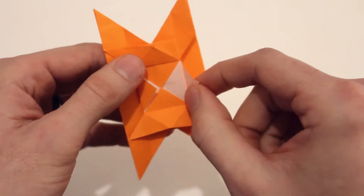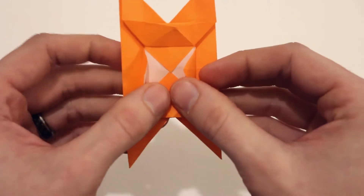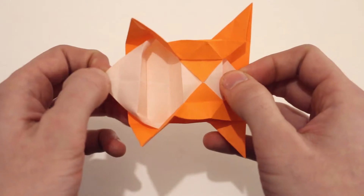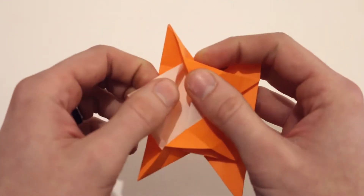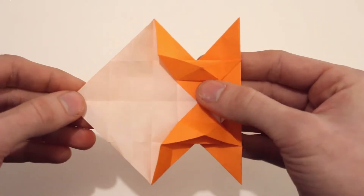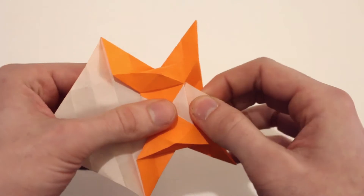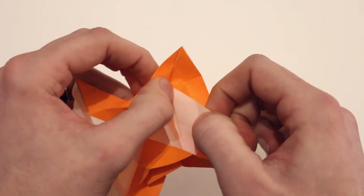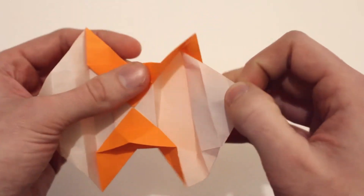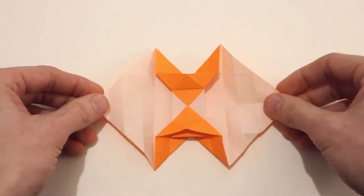Next we're going to take these points right here — notice the two points opposite each other. We're going to pull both of those out to the sides. Work on this left one here, just free it from all the other paper and pull it out. Then do the same on the other side. Work slow to make sure you don't rip the paper anywhere, just free it from everything and pull it out to the side. And then it should look like this.